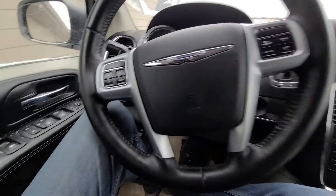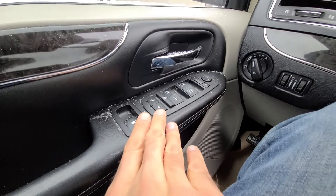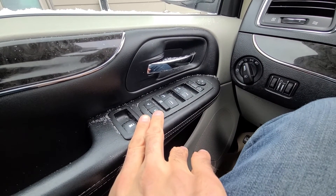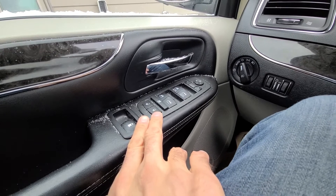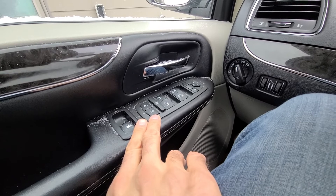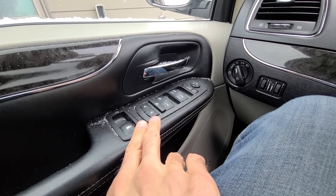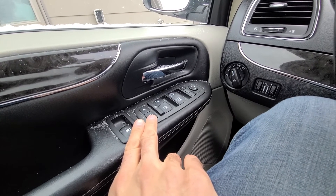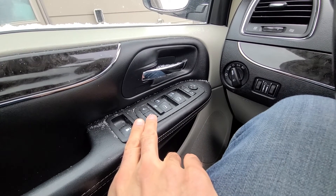To clarify: if your power lock buttons on the door are not working and your power locks on the key fobs are not working, then the fuse could definitely be the problem. But if your buttons are working and your key fob is not working, then the problem is definitely not the fuse.